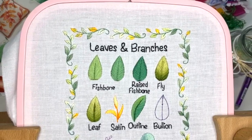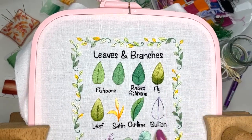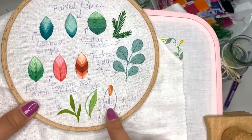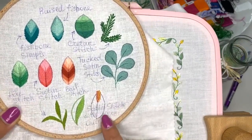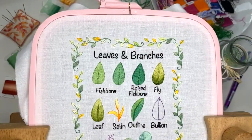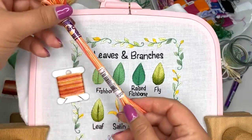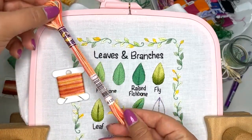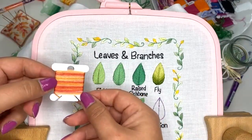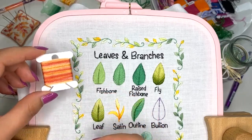Hello guys, let's continue stitching this beautiful sampler page. Today I'm going to be stitching with you a bouillon leaf. I already tested this leaf on my other sampler when I was trying different stitches. I used all six strands and I'm using DMC 4120 embroidery threads, which have different shades of yellow, orange, pink, and red.